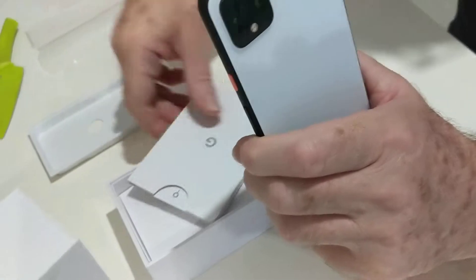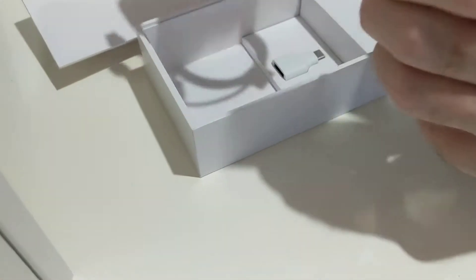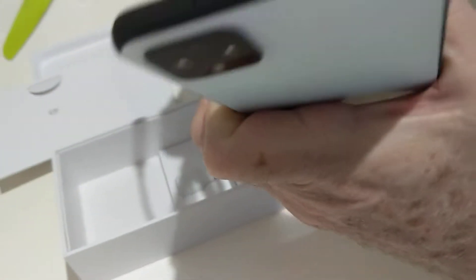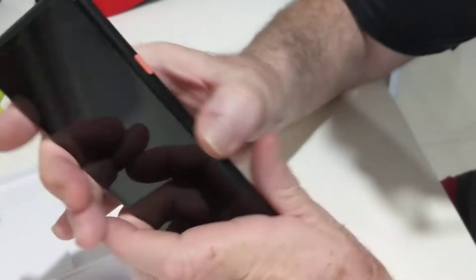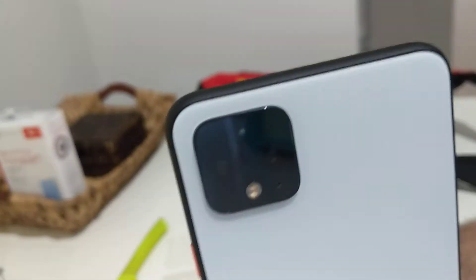There we go, it's got all the instruction book and the charger cable, as you can see. A little orange accent and there's the camera — three cameras I believe.